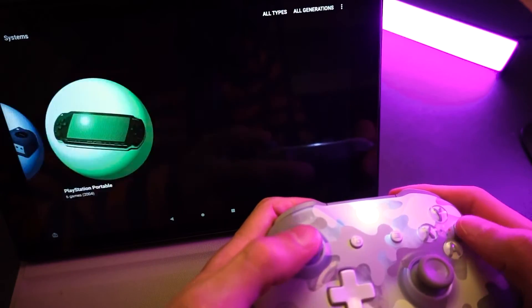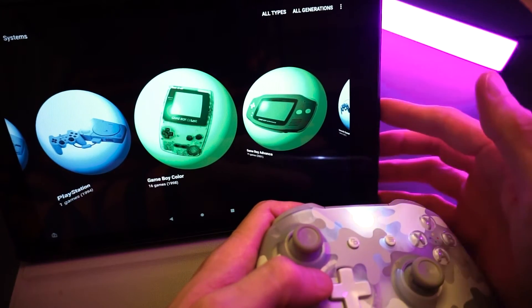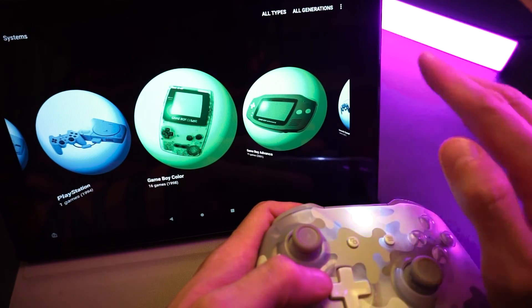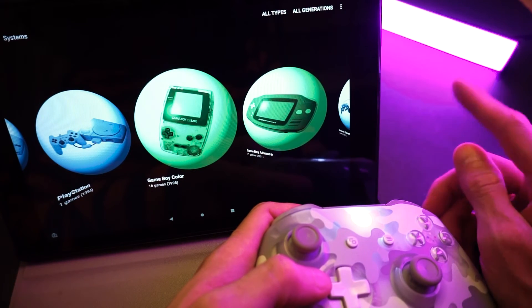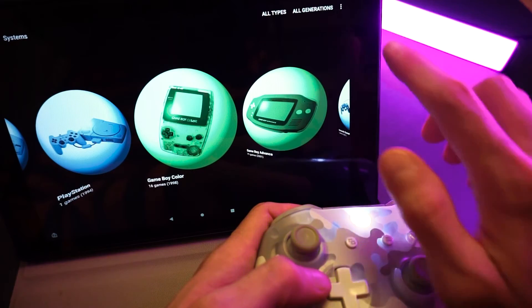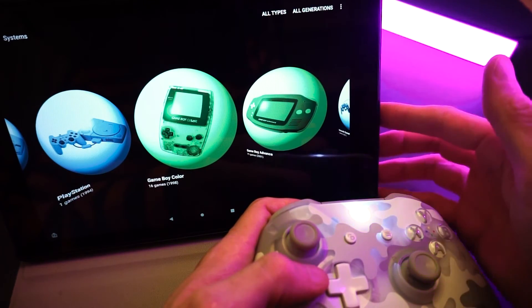And that's pretty much the basics — how to set up Dig, add your games, and get your games to launch in RetroArch or standalone emulators. If that's all you want from Dig, then you're good to go. But I'm going to show you a couple other features of Dig in case you want to customize it a bit.